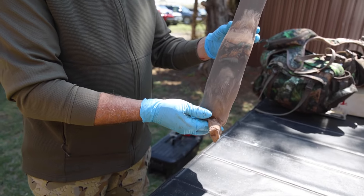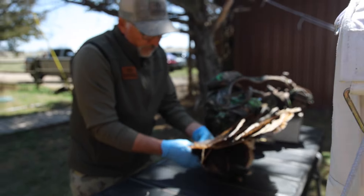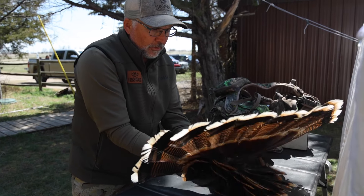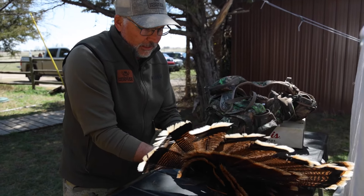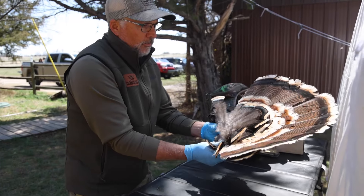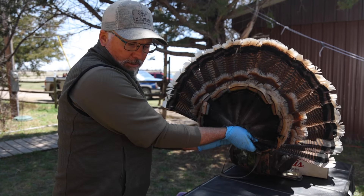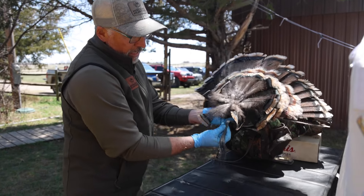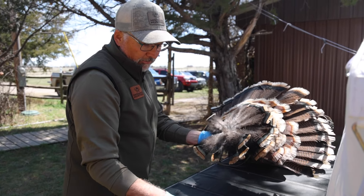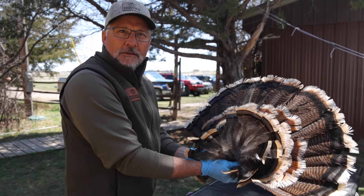There you go. Boom. Shaka-laka-laka. When Tina gets home, she'll spread that out on a piece of cardboard, plywood, or Luan, then tack it down and keep that salt on it, re-salt it, and you'll end up with just a beautiful fan when you're done. Then you can take the beard and hang it off the bottom of the plaque, dress up the spurs however you want, attach that, and you have a nice trophy for the rest of your life.